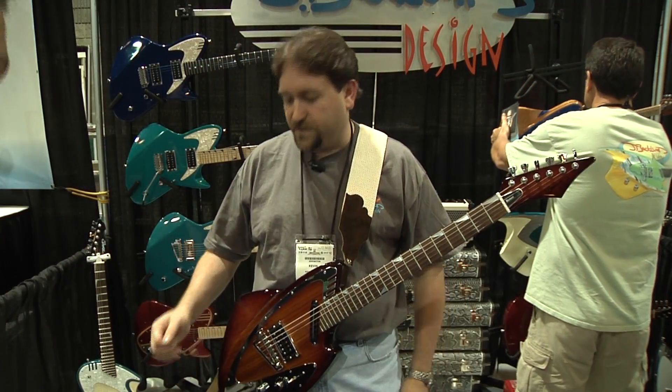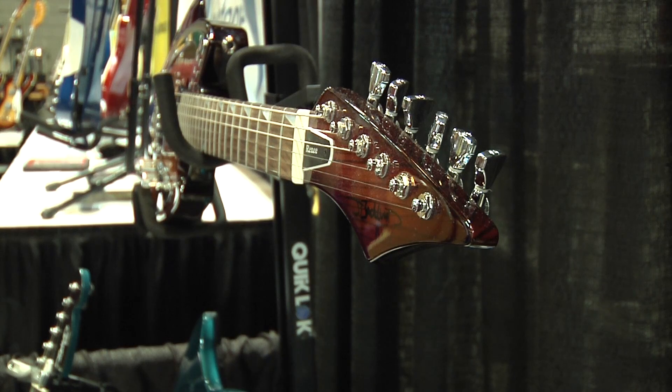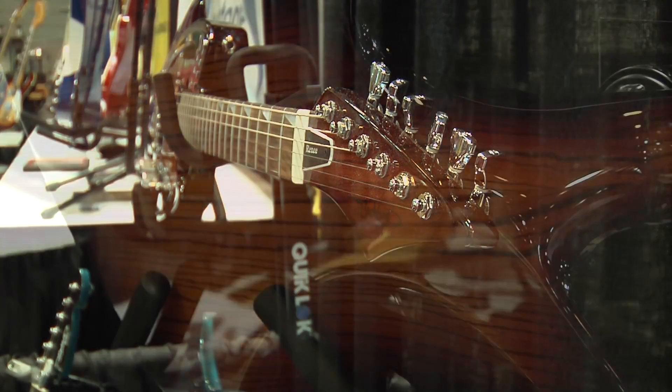It's really well balanced. The arm scarf is really comfortable, so it's really easy to play. Great low action — just a joy to play.